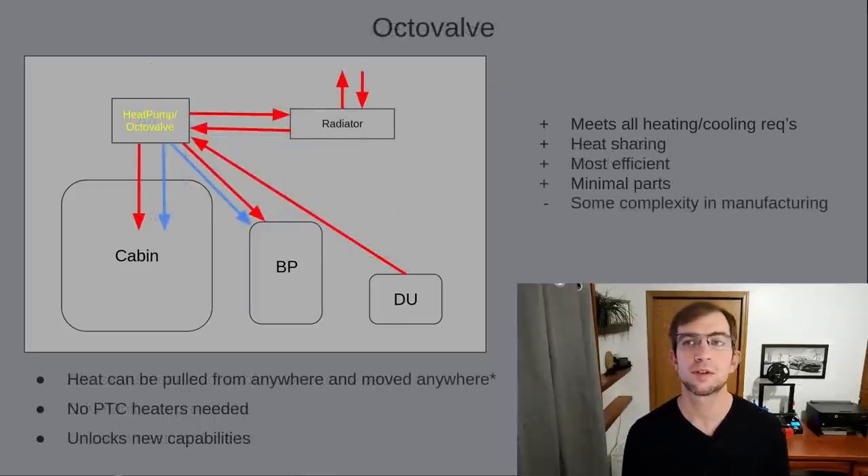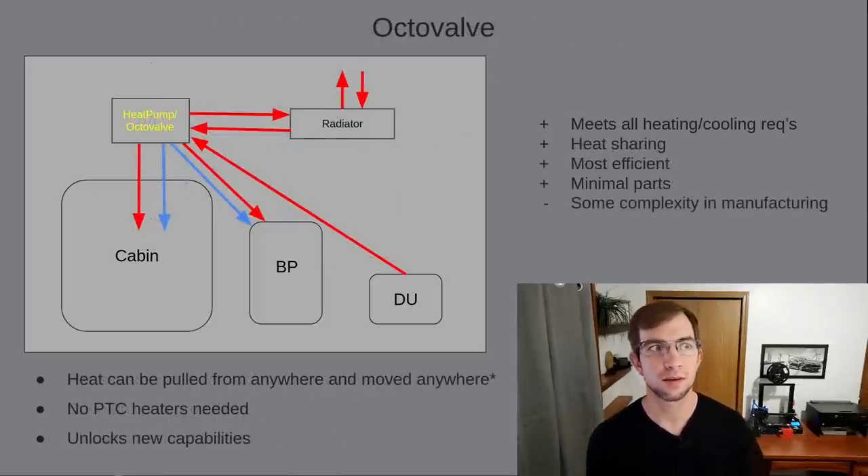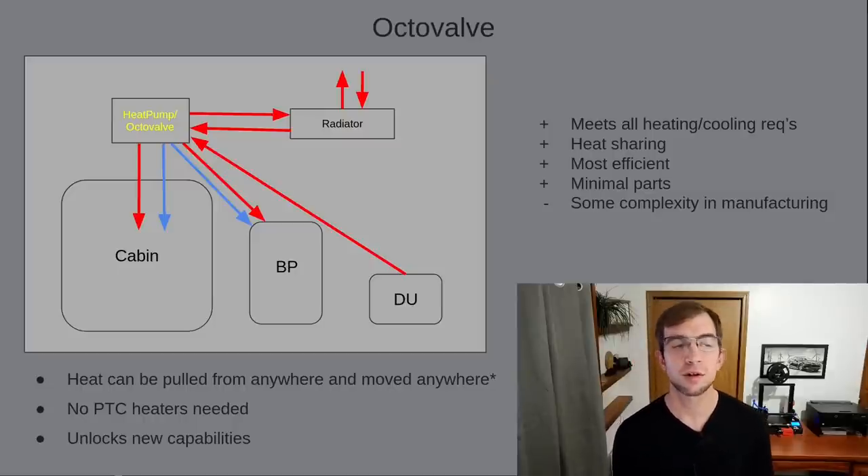This brings us to the first and most well-known advantage of Octavalve: having one integrated system for everything. Now all our components are tied together and we can take heat from any component that needs cooling and provide it to any component that needs heating. This will always be more efficient than generating heat with a PTC heater. This also unlocks some new capabilities we will explore later, but first let's take a quick simplified look at how it works.